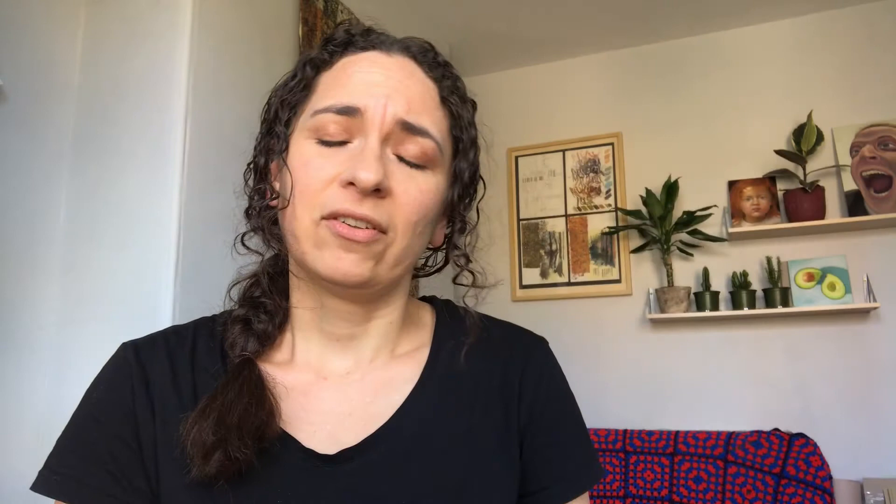So what we're going to draw today is a little ferret character. As It's Good to Give is a charity for young people, I thought I'd take inspiration from one of my young students who has a real love and interest of ferrets, so I thought it'd be fun to have a go at drawing one.